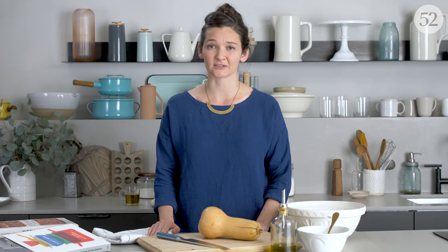I think we can all agree that breaking down a butternut squash to roast is a total pain in the neck, but it does not have to be. Yotam Otolenghi has been doing something much simpler for years and I think it's completely genius.